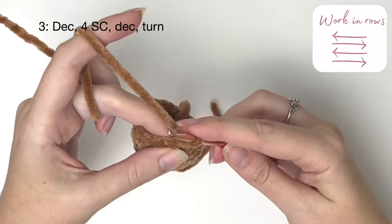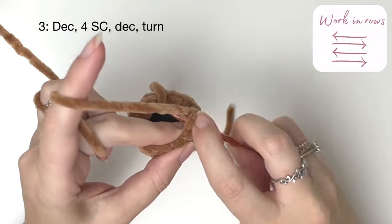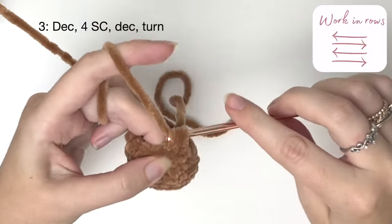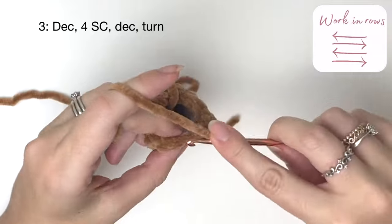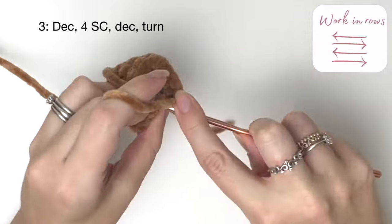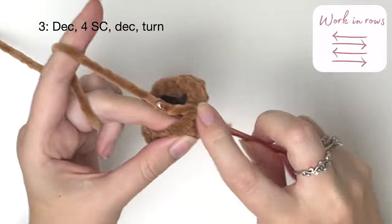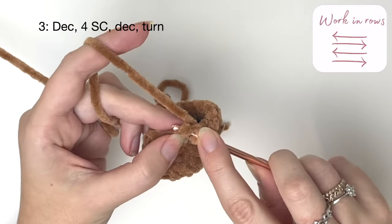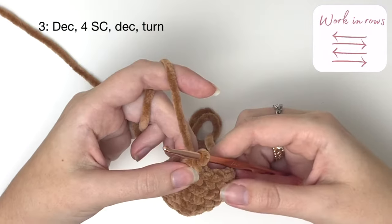In row three once again we start with a decrease, going right into that last stitch of the previous row and into the next stitch. Then we do four single crochet, then go right into the next stitch and a decrease. And turn.